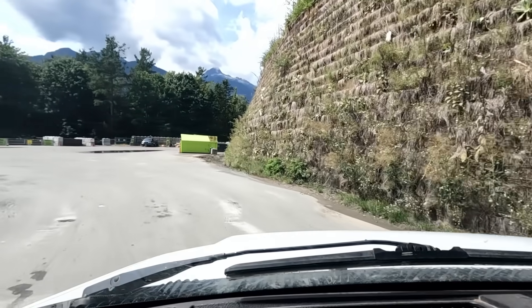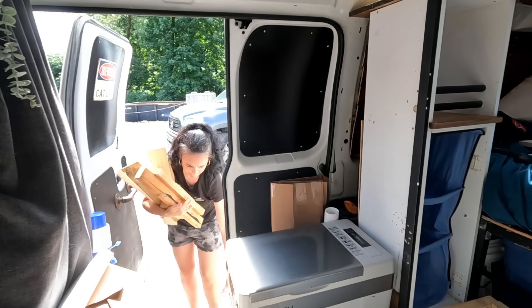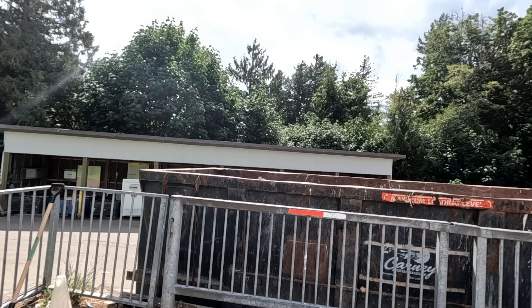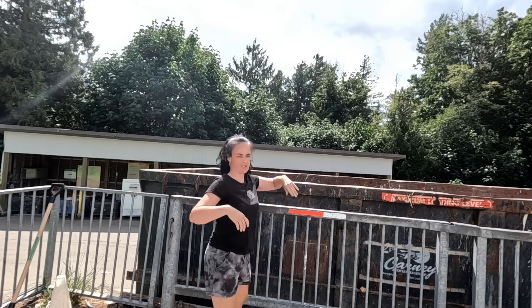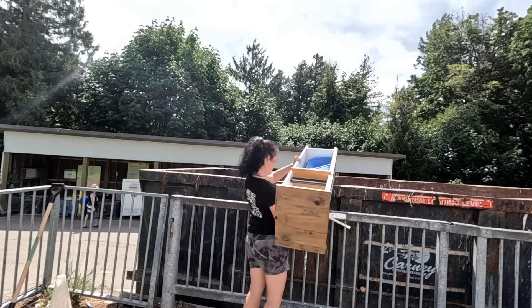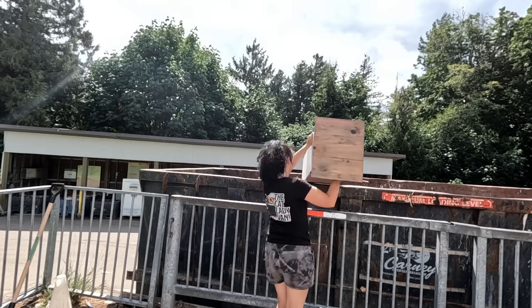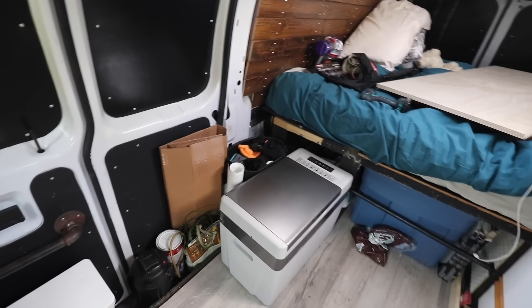At the dump: I have some lumber and an old cabinet. The attendant confirms the cabinet is garbage and asks me to sort it — perfect. This place looks so different — oh my god. All right, we have to go.